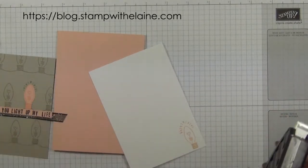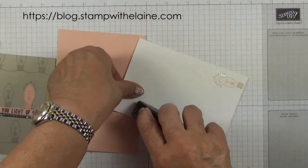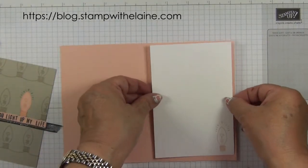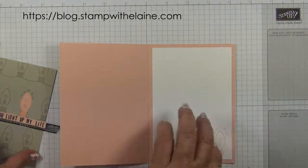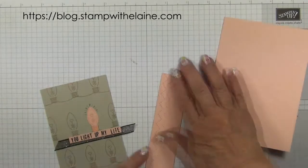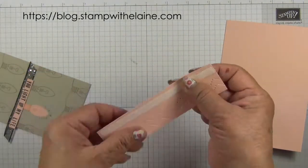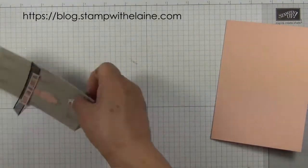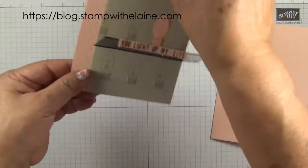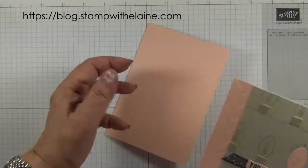Next we want to assemble the card, so let's put some tape on the back. Then I want to put some double sided tape on the stitched piece and pop that on so that it's flush with the top and the bottom. Then I can pop this on my card front like so.